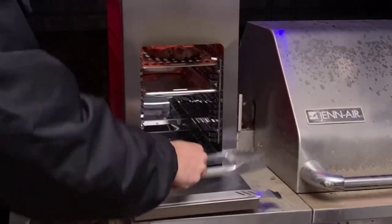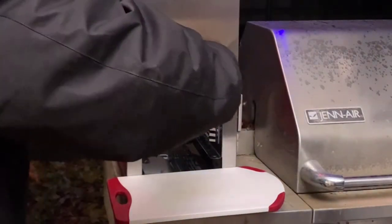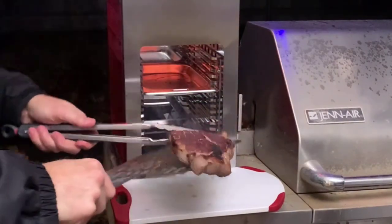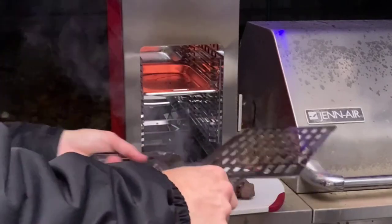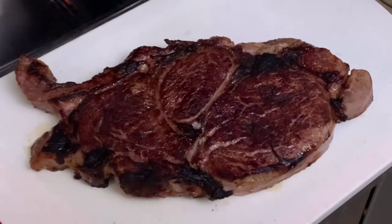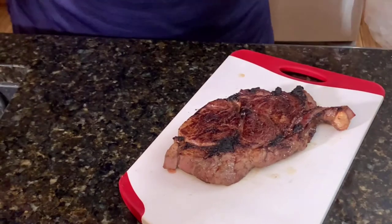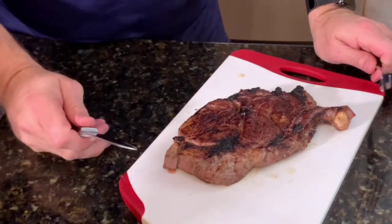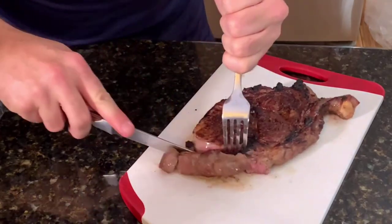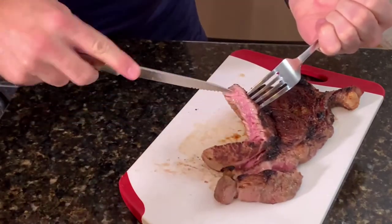All right, it's been 90 seconds. Let's go ahead and take this out — I'm gonna go put this in here. We're gonna let it rest for five minutes and then let's cut into it. Like I said, I put it on for a minute and a half each side for the first time trying it out, so let's see what it looks like. Perfect looking steak.